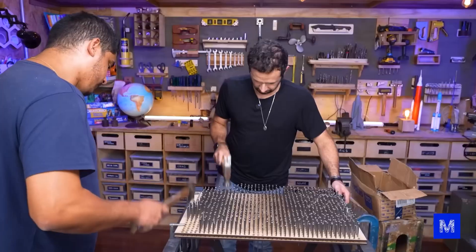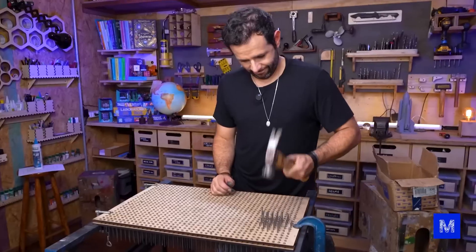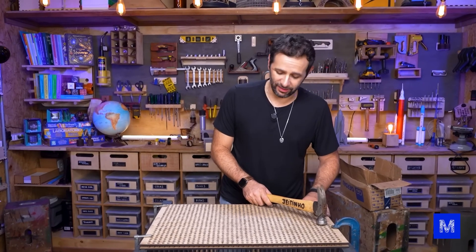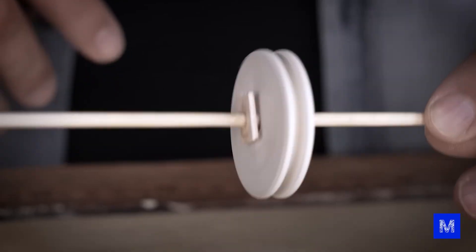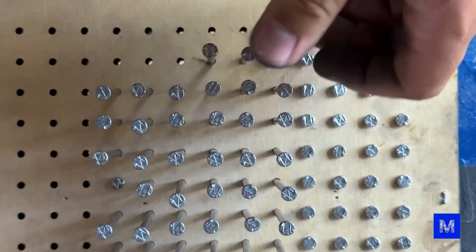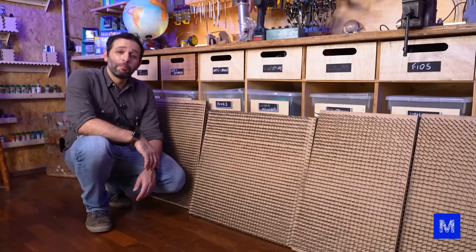Start hammering. We used 1,040 nails per module and finished in about 30 minutes, compared to four hours for the nail chair. I have to pause this video now to film the gravity-powered cart. Danny and Lukas will finish the rest of the modules.